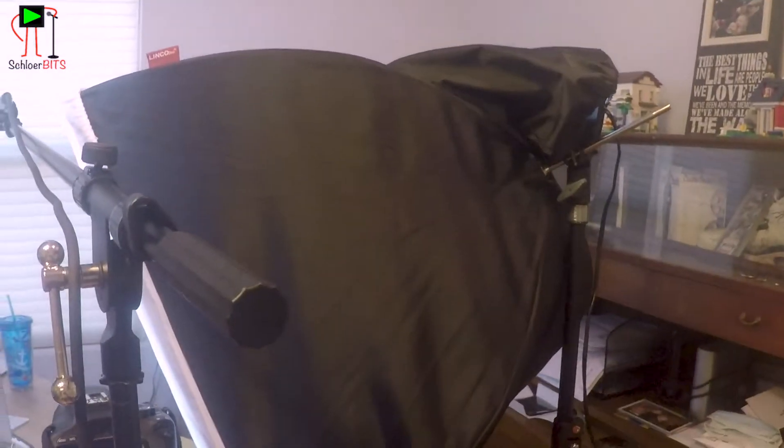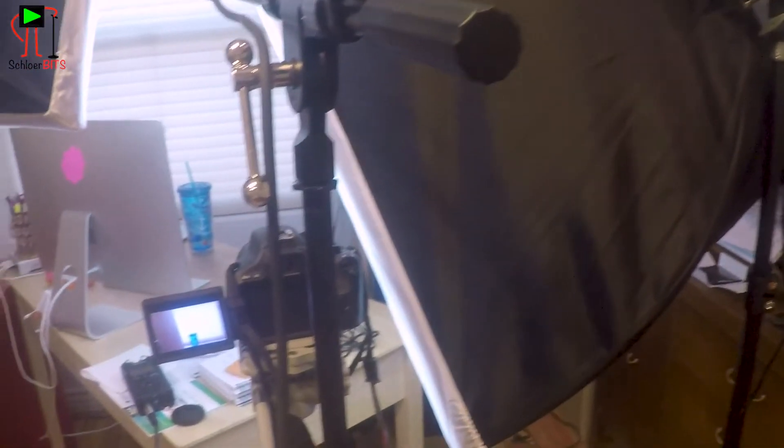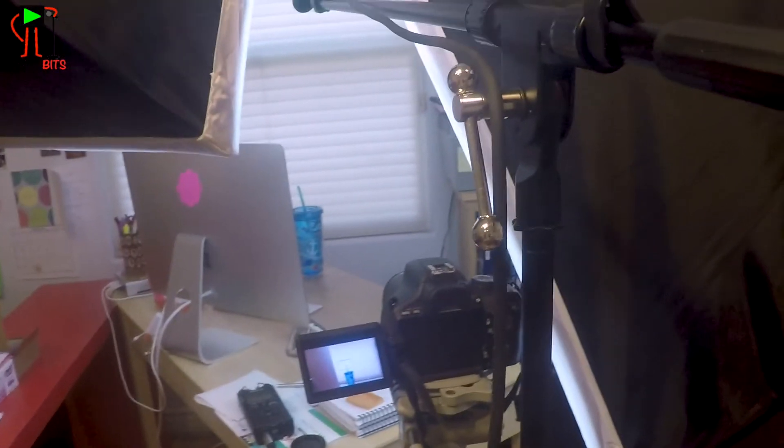And then you'll see I have my lights. Here are the lights that I've talked about in previous episodes of Talking Bits. They're really great — I just focus them in on the scene. As you can see, I'm going to be behind a computer today.